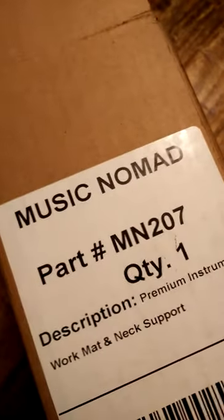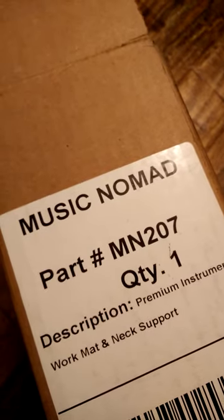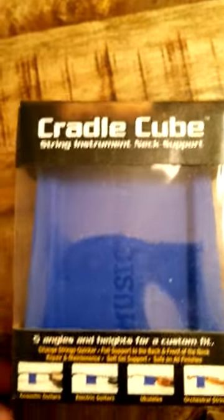This is my unboxing review of the Music Nomad WorkPad and neck support. First out of the box is the Cradle Cube — the stringed instrument neck support.